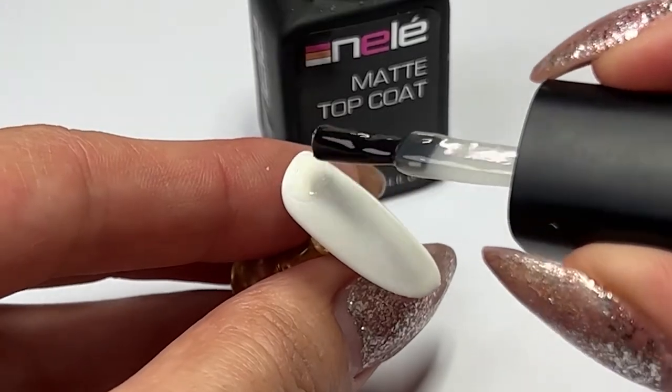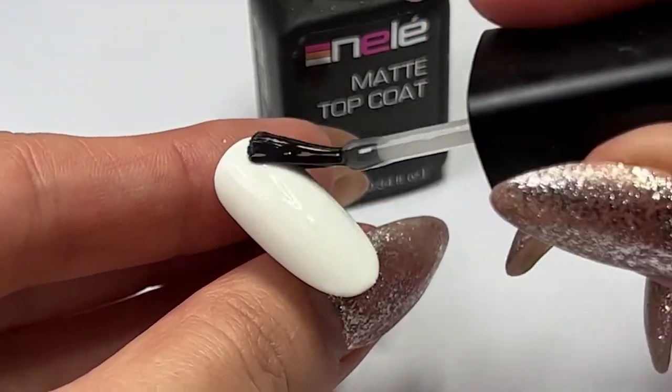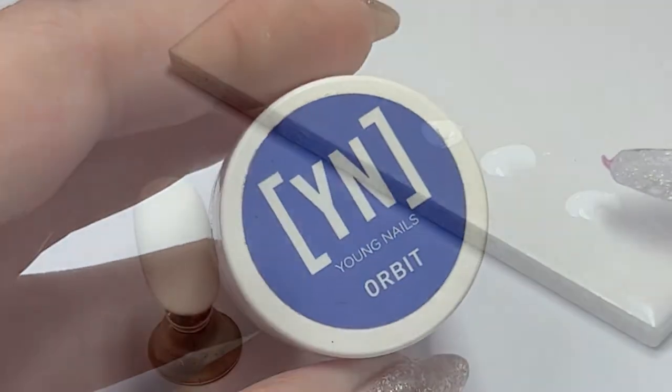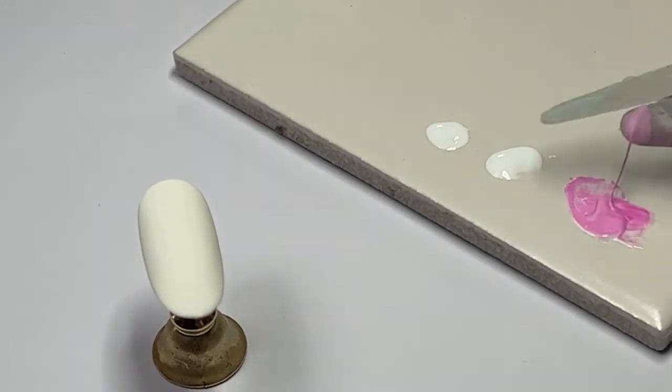We start off by painting a white base color. I use Nail Couture gel polish in color 1001. Cure each layer for 60 seconds. Next up we will apply a matte top coat to create a matte and gloss effect for this design. Cure your matte top coat for 60 seconds.